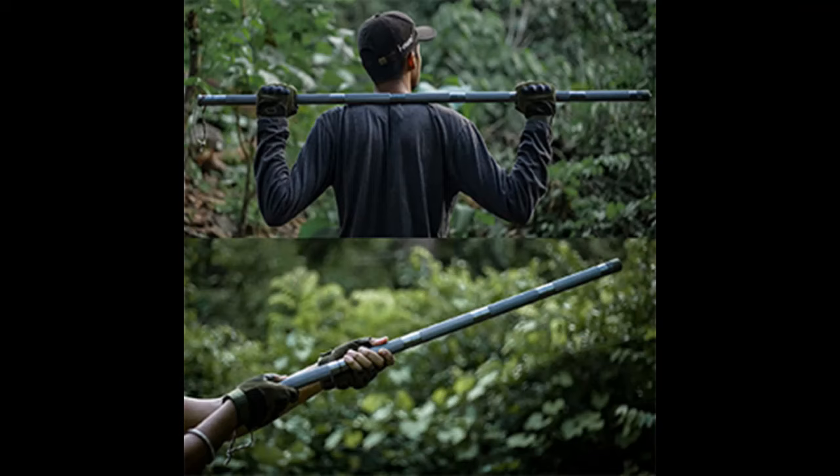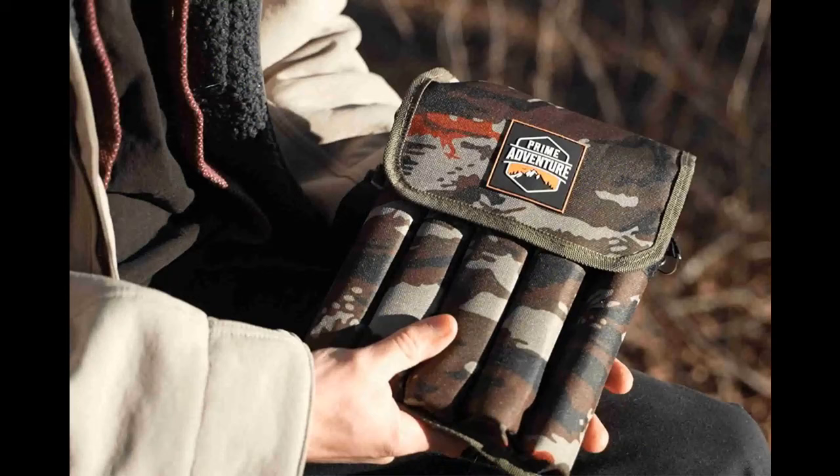Portability is another key feature of the Tactistaff. It comes with a canvas waist bag that makes it easy to carry around, ensuring that it's always within reach, whether you're trekking through the wilderness or navigating the urban jungle.